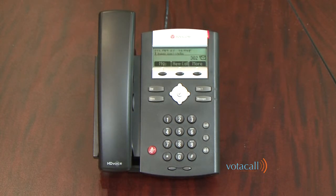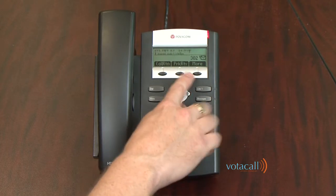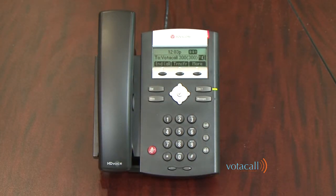I now find the person at extension 301 — whether I go out in the office, page them on an intercom system, or call someone down the hall from them. Once I notify them they have a call parked, they know they can walk to any phone, hit More, More again, hit Park Retrieve, dial the extension, and hit Enter. The key to parking a call is always park it to the extension number of the person you are looking for — that way they know exactly which call to pick up.